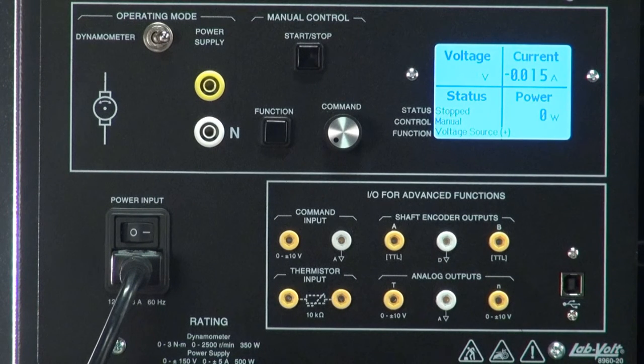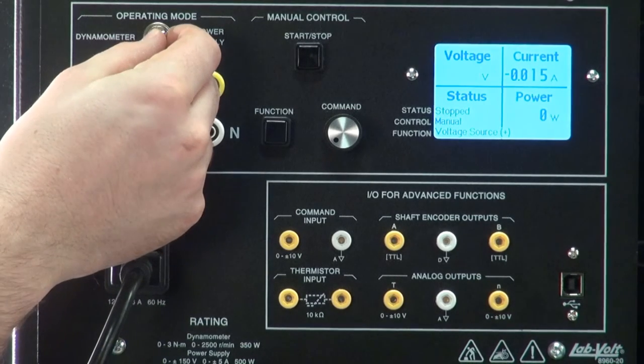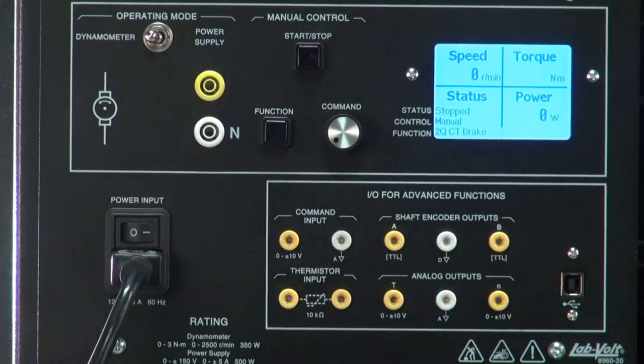Once the LabVolt logo has disappeared from the display, the 8960 is ready to be used. Under operating mode, you can see a switch that offers two choices: power supply or dynamometer. Place the switch in the dynamometer position to access every function related to the motor of the 8960. Now let's take a look at the display.